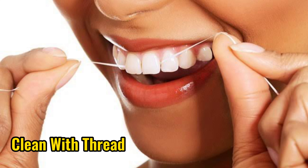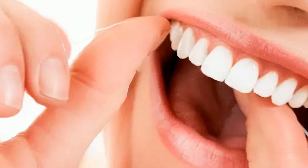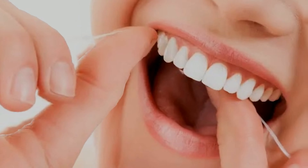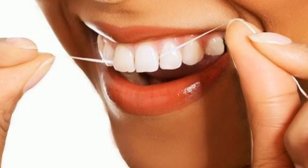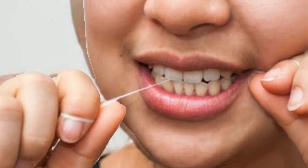3. Clean with thread. The next way to clean tartar is to do a more detailed cleaning using floss. The goal is to clean the plaque between the teeth. Floss can reach between teeth that a toothbrush cannot reach. Do this after brushing your teeth for maximum results.